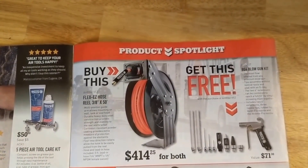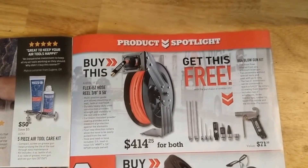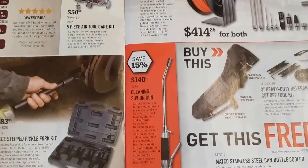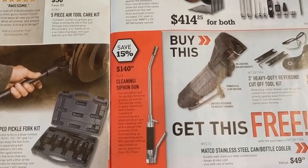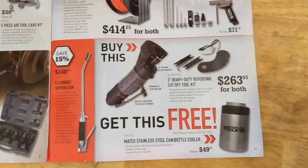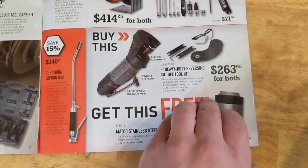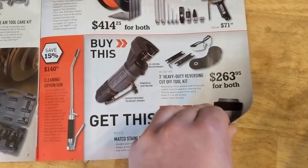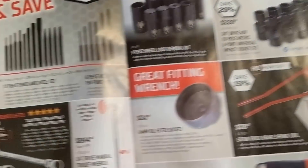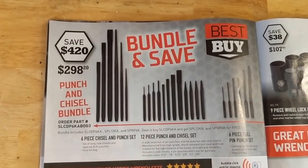If you buy a hose reel, you can get a blow gun kit for free — $414 for both. Cleaning siphon gun, $140. Cut off tool — therein you get a little cooler for your can, pop can or whatever.